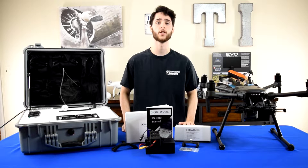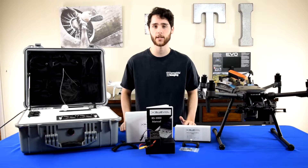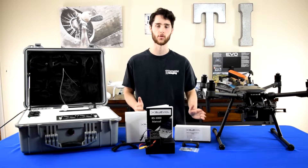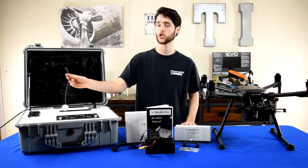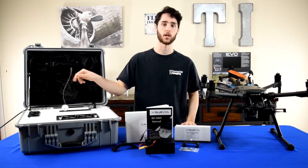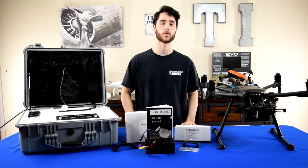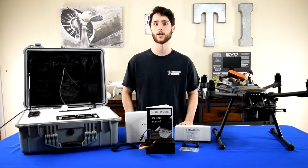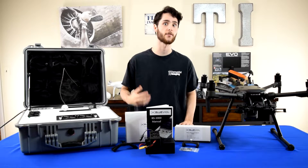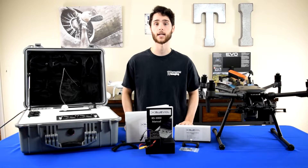To put it simply, the Blue Vigil RS1000 is essentially a big giant extension cable for your drone. It comes in a really nice Pelican case and what you get is 150 meters of cable that plugs directly into your drone and powers it, which essentially gives you unlimited flight time — allowing you to carry out flights much longer than the 35 to 40 minute maximum flight time.